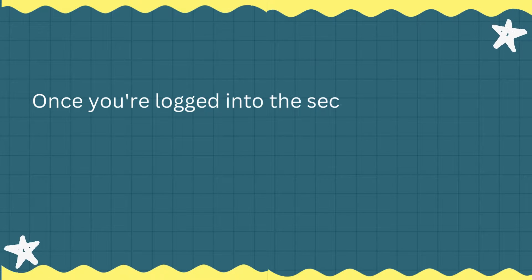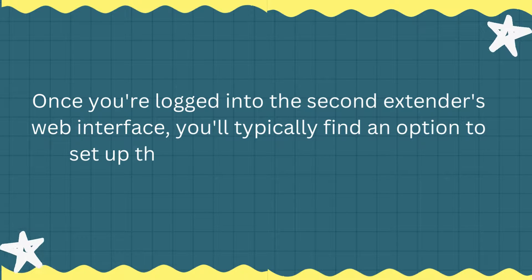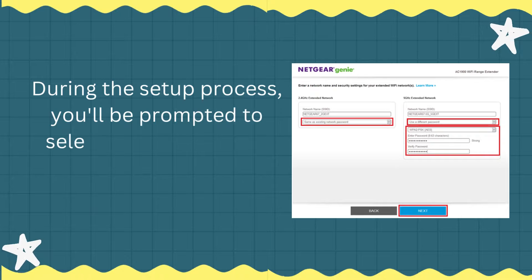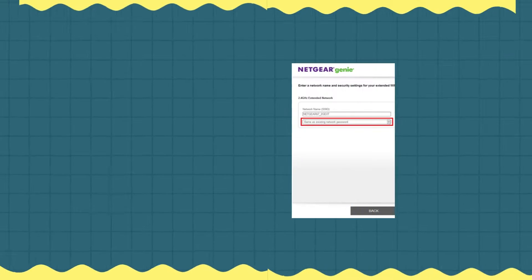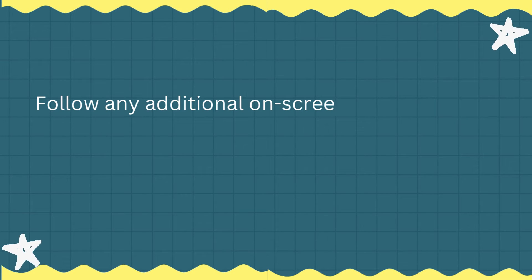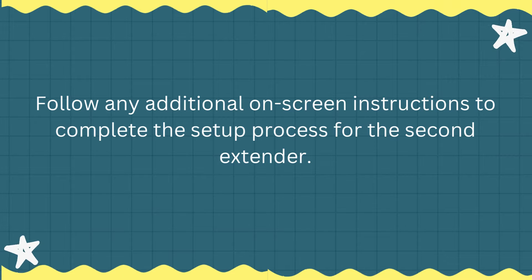Once you're logged into the second extender's web interface, you'll typically find an option to set up the extender as an access point, extender, or repeater. During the setup process, you'll be prompted to select the network you want to extend. If prompted, enter the Wi-Fi network password for the first extender's network. Follow any additional on-screen instructions to complete the setup process for the second extender.